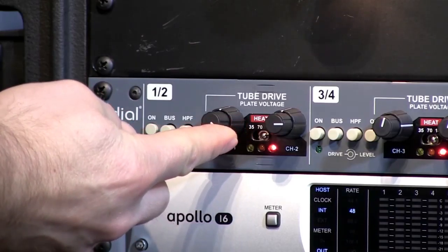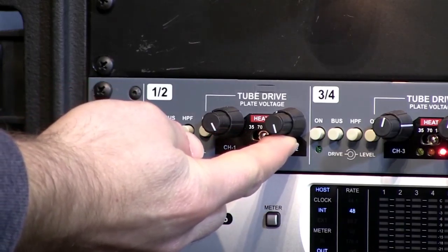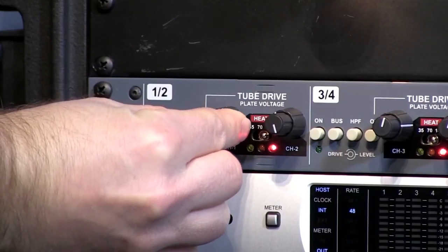Now we'll bring the drive all the way up to the full setting and back off the level. You can hear it — you can really get that bit-crushing, really destroying kind of distortion. Obviously not going to use that in a whole lot of instances, so we're going to back the drive off to noon — the 12 o'clock position.